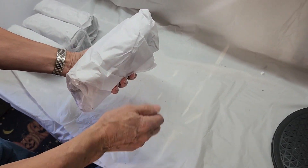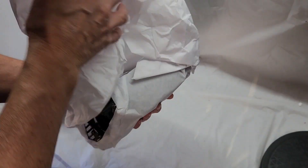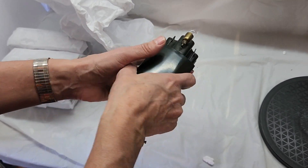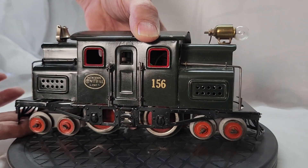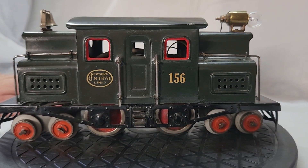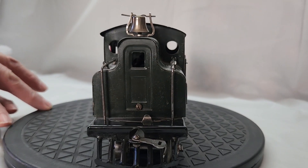And now for the moment you've all been waiting for — the number 156 locomotive engine itself. This engine is quite unique and special in its own right, as it's one of very few locomotives that they ever made with an extra set of wheels for the front and back. The extra set of wheels was there to support the extra weight of the engine. The engine was repainted back to its original color and fully restored, and man-oh-man is it a beauty.